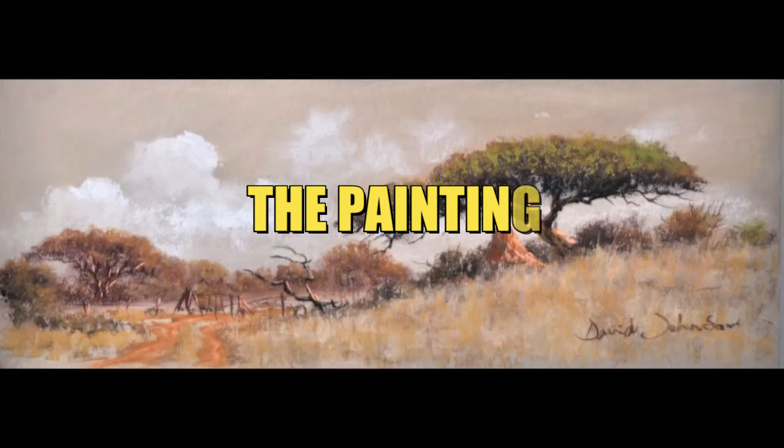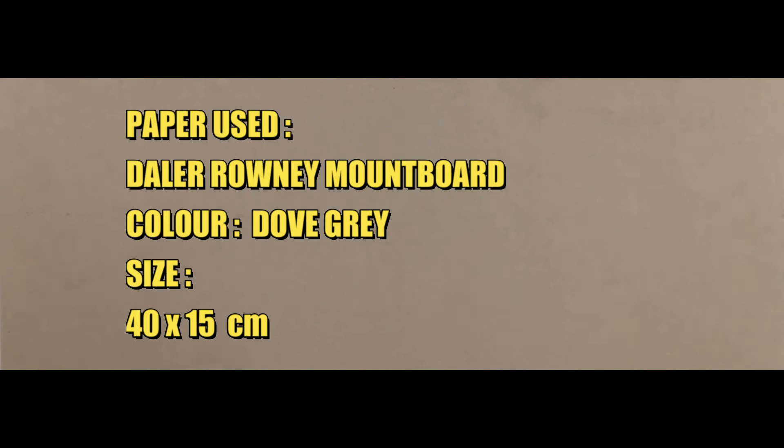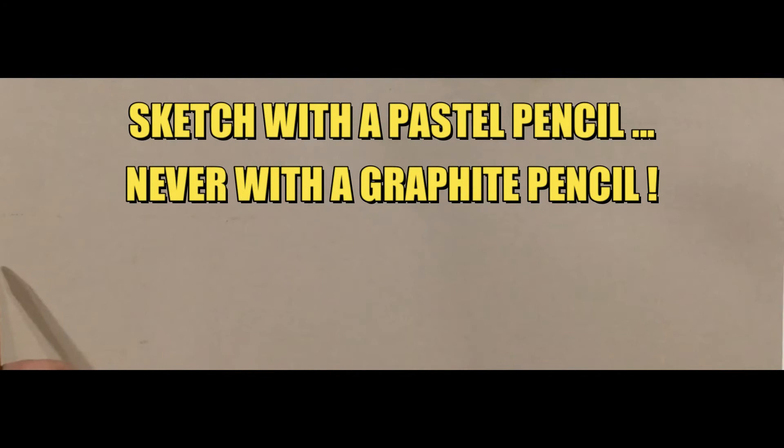Hi folks, David Johnson here again. This is the second picture in the series — an umbrella thorn — and once again, as with the Baobab picture, we're going to be doing a sepia style. This is the end product we'll be looking at. The paper I'm using is a Daler-Rowney mount board, color is a dub gray, size 40 by 15. We start off with a rough horizon sketch using a pastel pencil — no graphite pencils, as the marks come through on the paper.